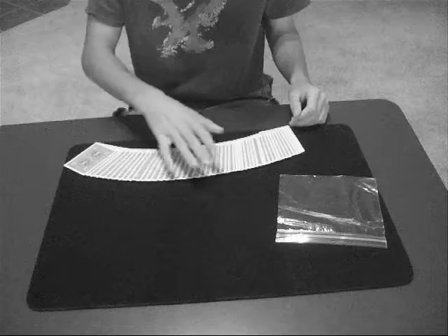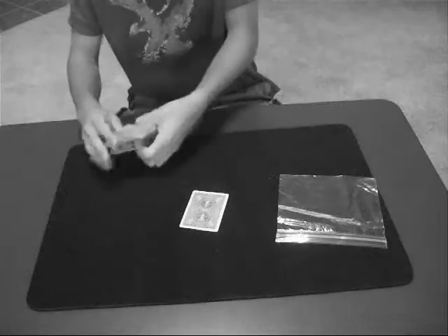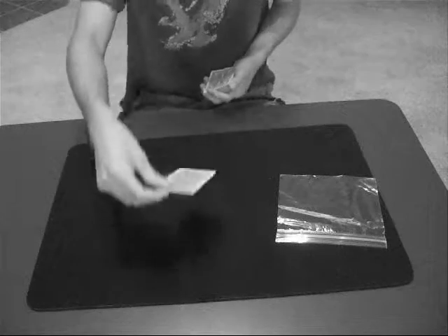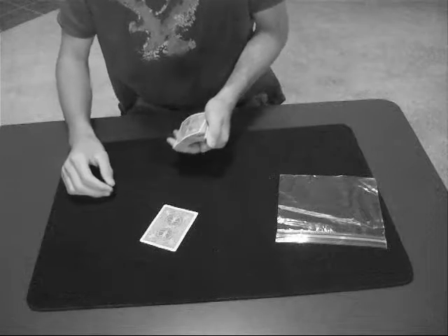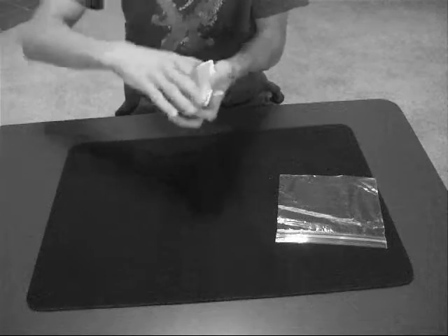You have a spectator pick any card they want — this one right here. Got it. Just call stop for me, right there. It goes back into the deck.